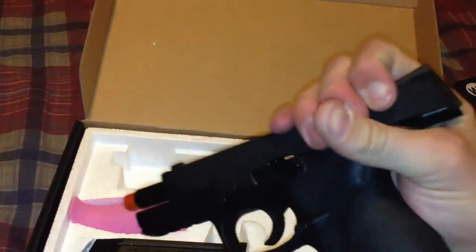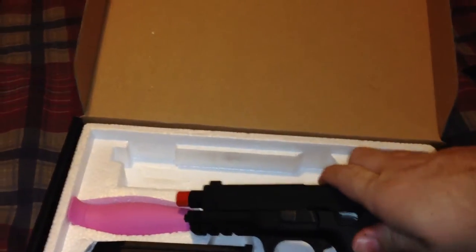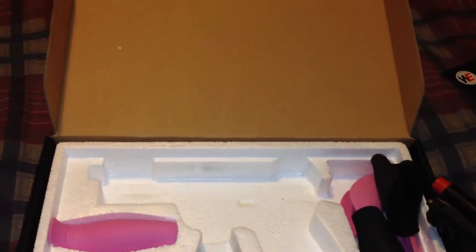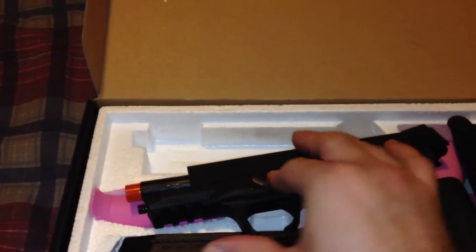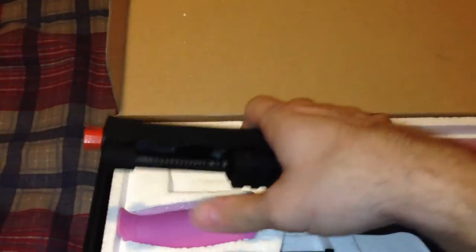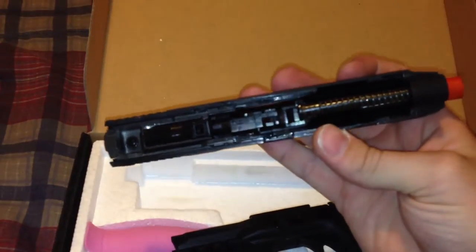To take the gun down, you simply lock it back — lock it back like so — and then flip this down, and it will come off. Basically normal looking on the inside. Nothing special.